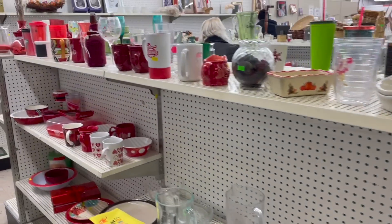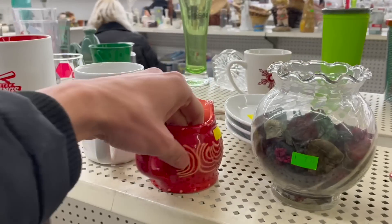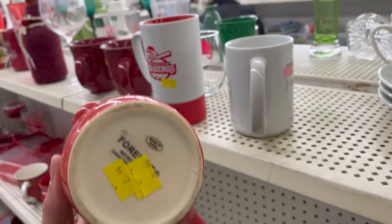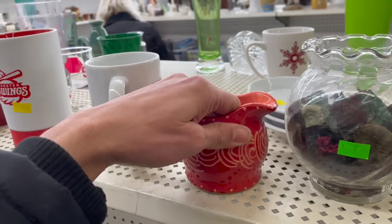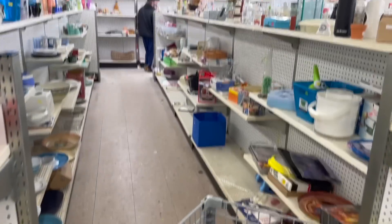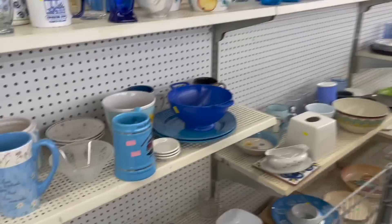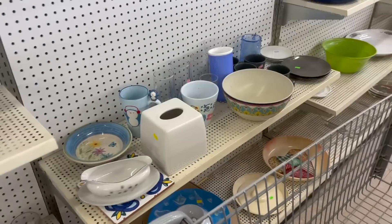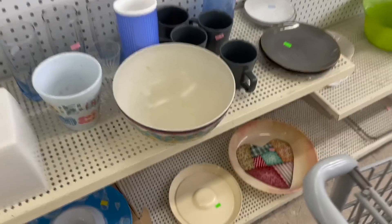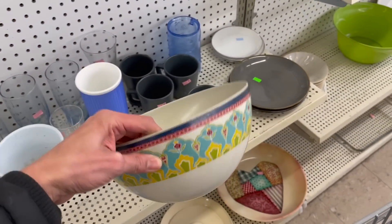Let's stroll down the aisle. What about this creamer? Made in China — I like the style on that. Let's go down here. I had to go the other way. Is that plastic? Yep. If that wasn't plastic, I probably would pick that up.